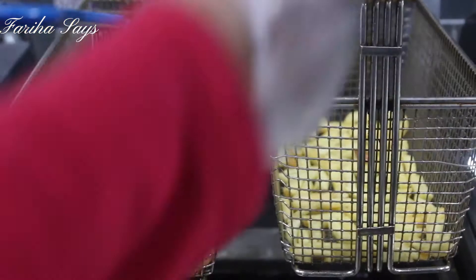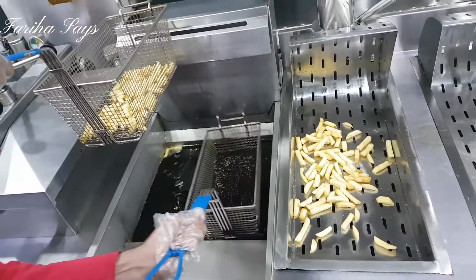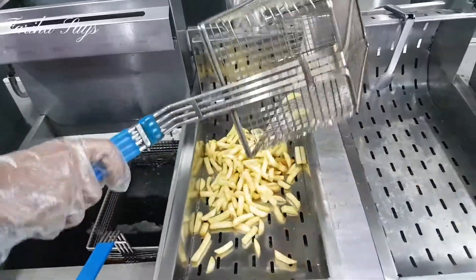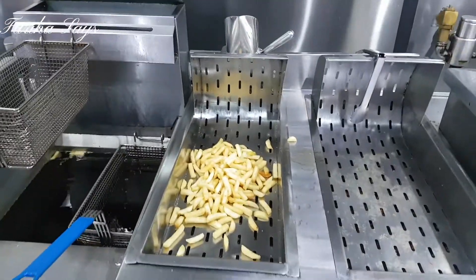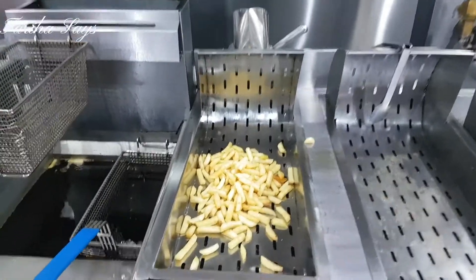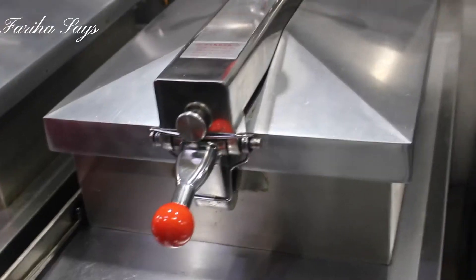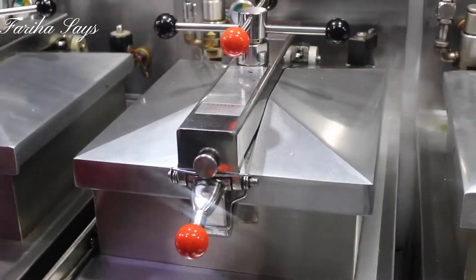The fries are ready. Whatever you order, you will get it fresh. You will have to wait a little while, but you will get fresh chicken and fries.